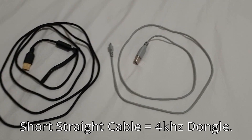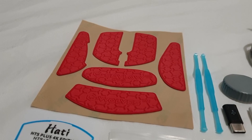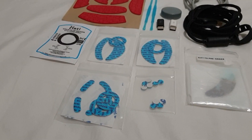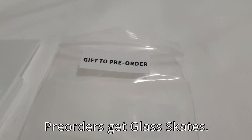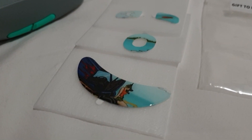You get two cables: a short one for 4K polling and a long one for charging. You also get some tools for turning the mouse on and off, some grips, and a lot of skates. You also get a pair of glass skates if you pre-ordered — they have a really cool graphic on them, if you can see here.